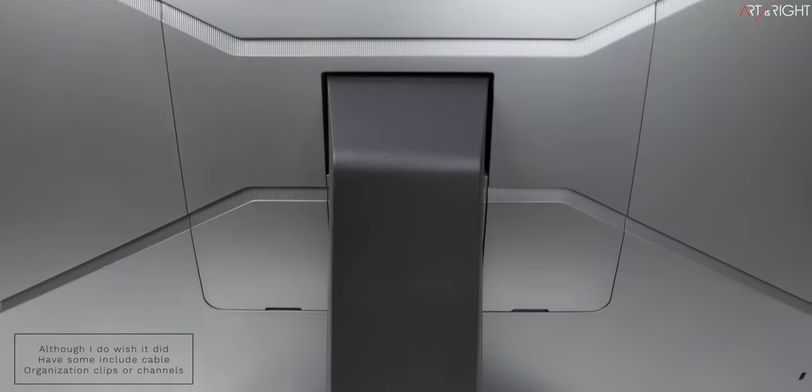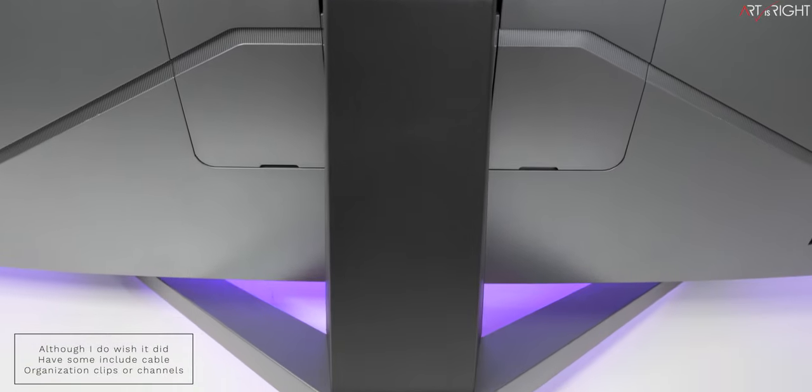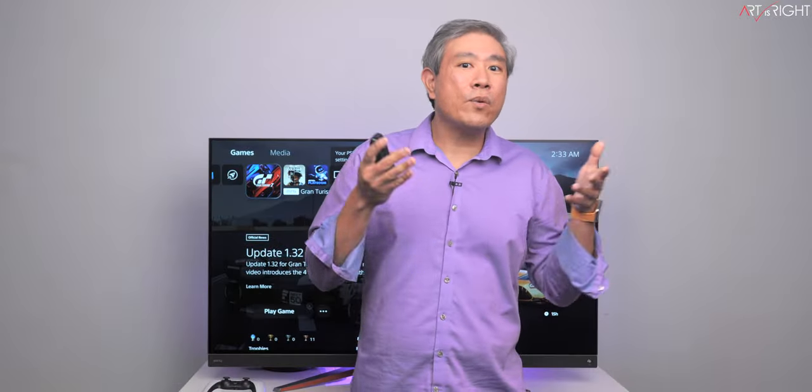One last note relating to cables: the included vertical stand does not have a cable organization cutout, which does make sense considering where the connections are located on the display.